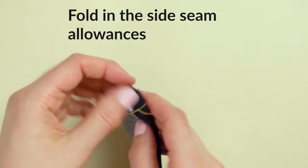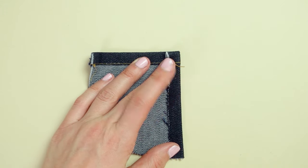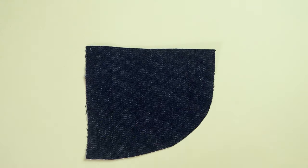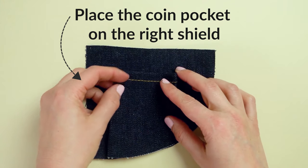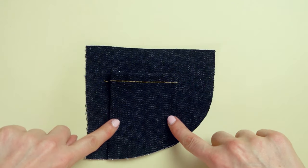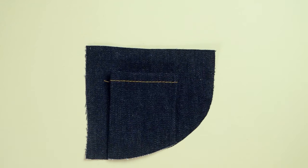Fold and press in the side seam allowance of the coin pocket — around 1 centimeter, which is roughly about 3/8 inches on each side. Now attach the coin pocket to the right pocket shield. Place it on top and make sure that it aligns with the lower edge of the shield. Also check that the pocket is far enough in so it won't be in the way when you're sewing the side and waistband seams later on.